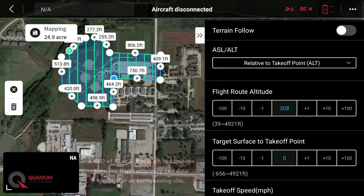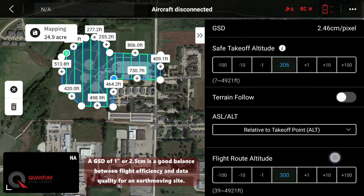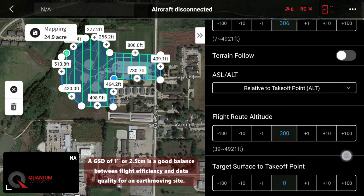We're going to move our flight route altitude down to about 300 feet. That will give us a ground sample distance of about one inch — 2.46 centimeters is fine, and 2.5 centimeters is one inch.